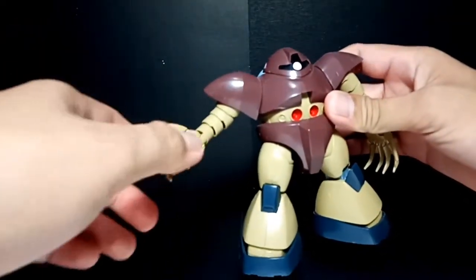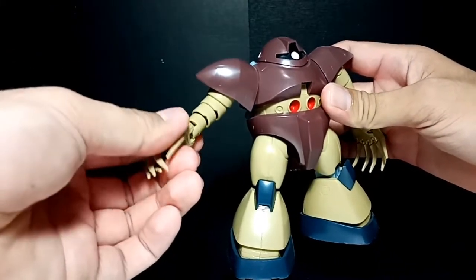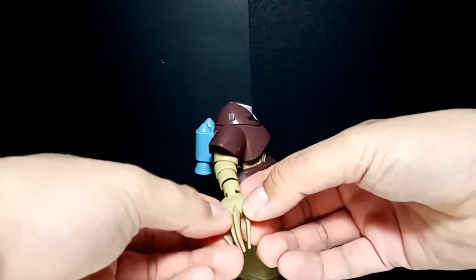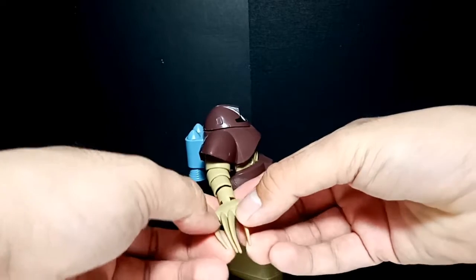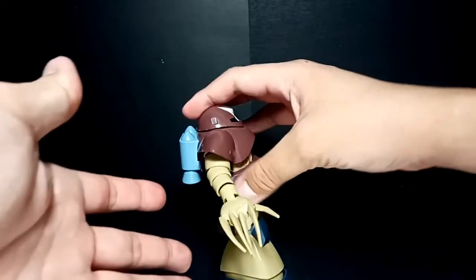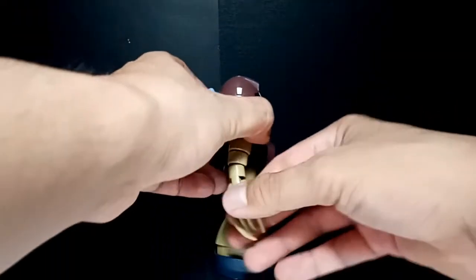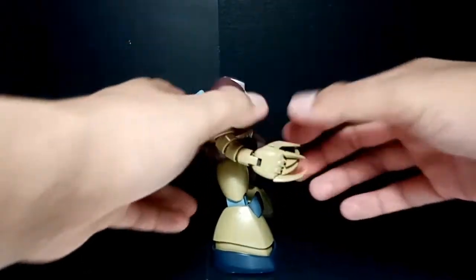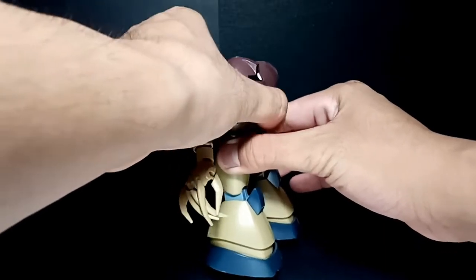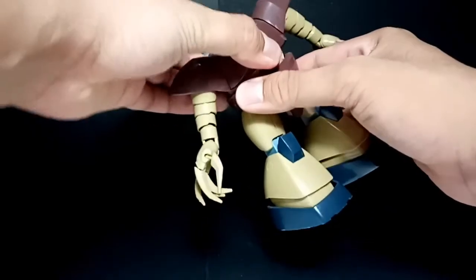There's more — it also has a very articulated hand that includes its fingers. You can move each and every one of them separately, which is very outstanding for an HG kit of its age. The hand can only bend to about 45 degrees, which isn't bad. The ab can go down but can't go up that far, and there's also a little bit of side-to-side movement which is very limited.